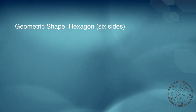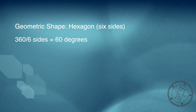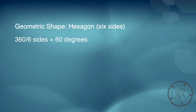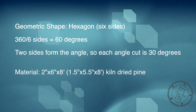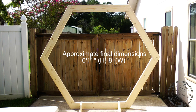The geometric shape for this wedding arch is a hexagon, which means we have six sides. You take 360, divide that by 6, that equals 60 degrees. And since it takes two sides to make the angle, each angle cut will be 30 degrees.